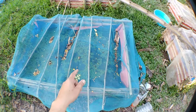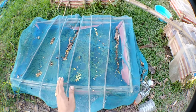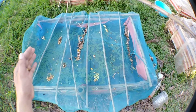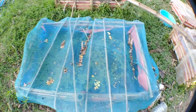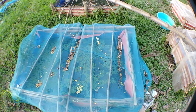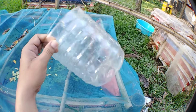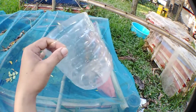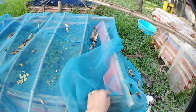So guys, this is the Daphnia Magna culture tank that I currently have. The size of this, as I mentioned, is 2 meter by 1 meter. I have one large Daphnia Magna culture tank and the rest are just placed in a container like this — 6 liters of mineral water, just for backup purposes.